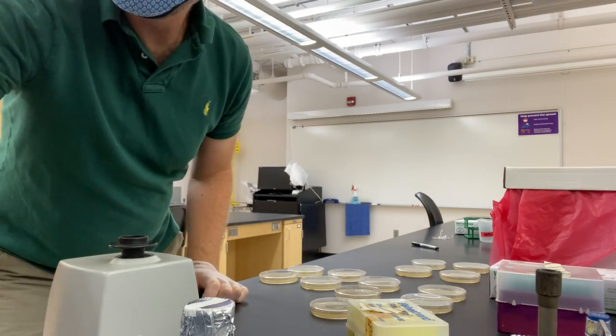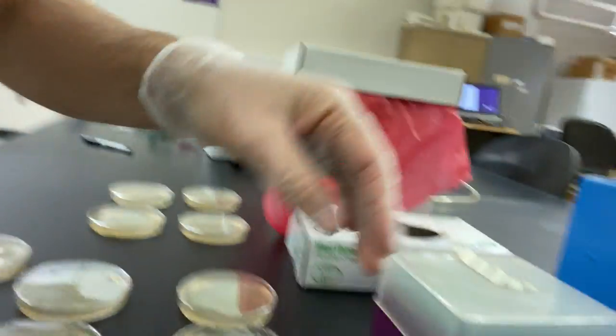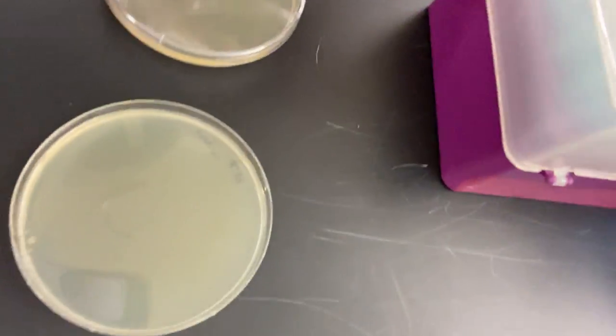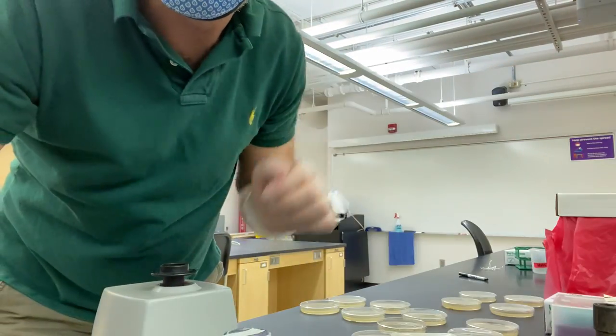I've got a little ball of liquid on each of these petri dishes. Let me show you what I've got here so you can kind of see it on there. I'm going to smear that around with the spreader, so let me start a new video for that.